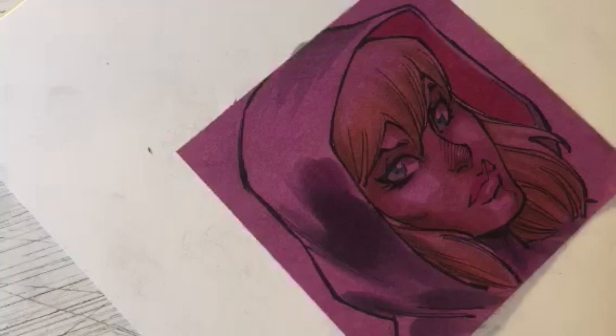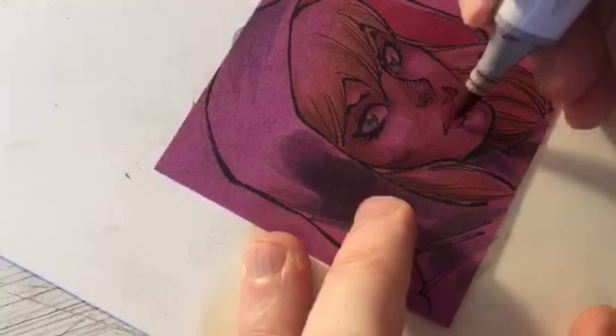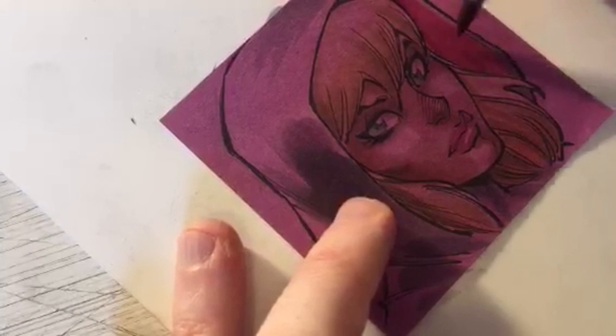I want to darken up these lips just a smidge, so I'll do a little E04 and pull it down through the hood.